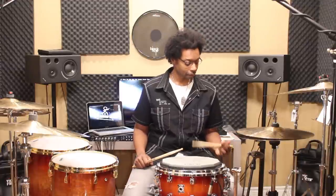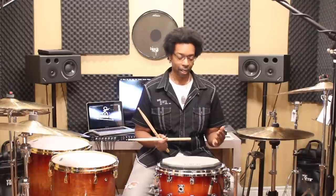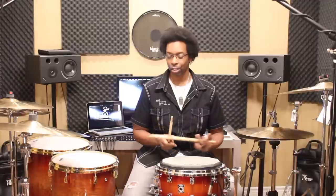The stick is actually doing most of the work. I'm just moving my forearm from the elbow — it's almost like a really fast handshake kind of thing.